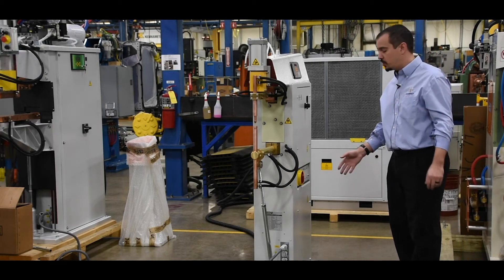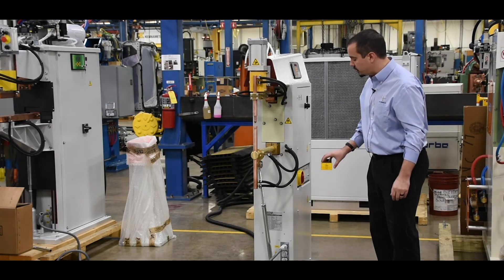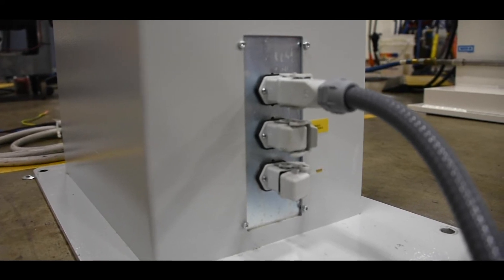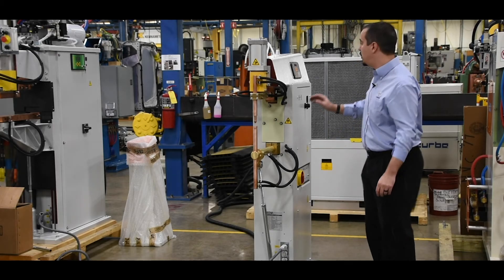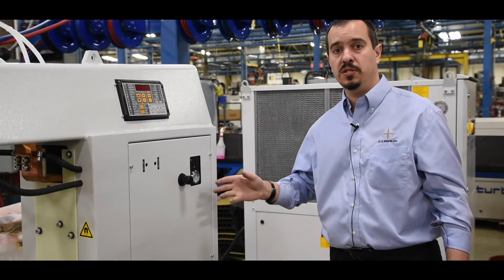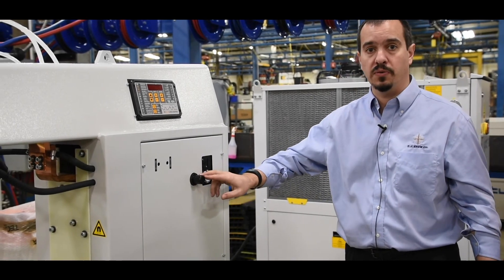This welder comes with an electronic foot switch that allows you to run a single schedule. It also comes with a second port that allows the use of a second foot switch to run a second schedule without having to change anything in the control panel. The air pressure gauge regulator and flow controls are easily accessible for the operator to monitor or make small adjustments to the force.